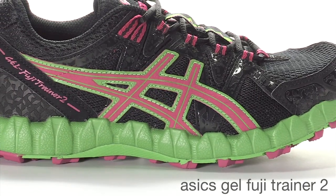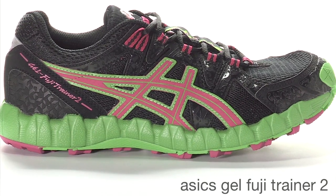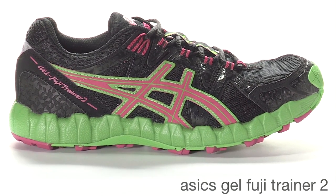It has Soleite foam in the midsole to give enough underfoot cushioning for daily training and high miles on the trail, and it also has a really responsive and well cushioned ride.